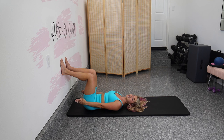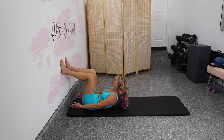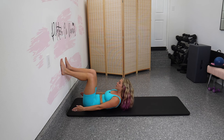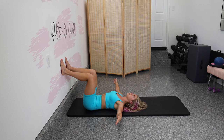Let's add the movement where we curl up. Inhale into the ribcage. Exhale, the ribs knit together and we curl up. Inhale, lower down, arms open. Exhale through the mouth, curl up. Exhale to lower through the nose, exhale to lift through the mouth.